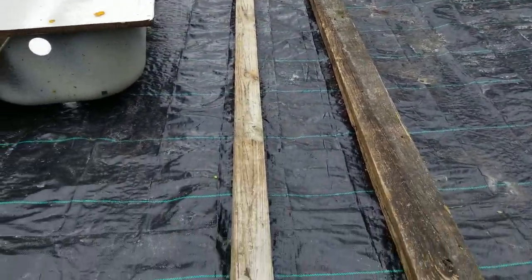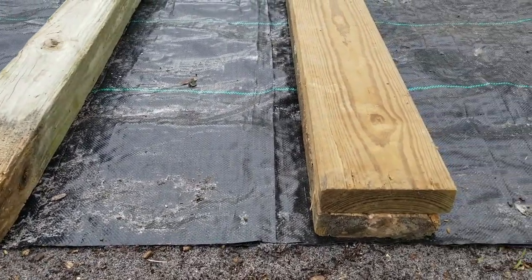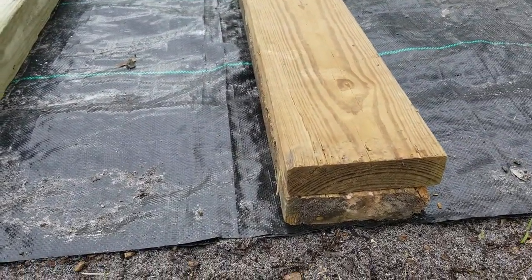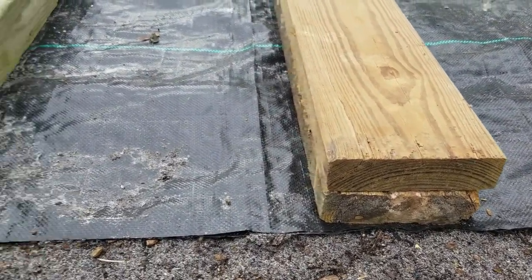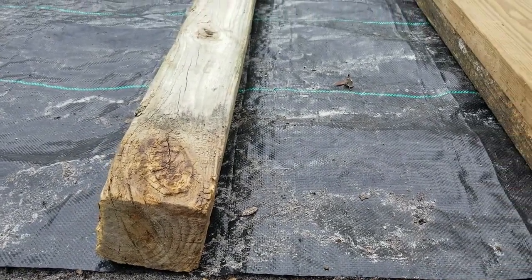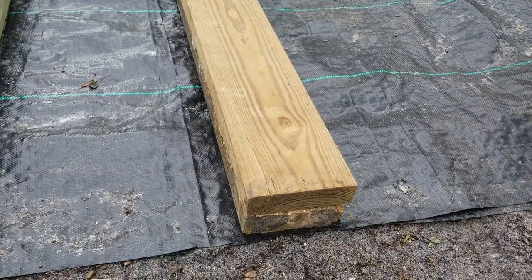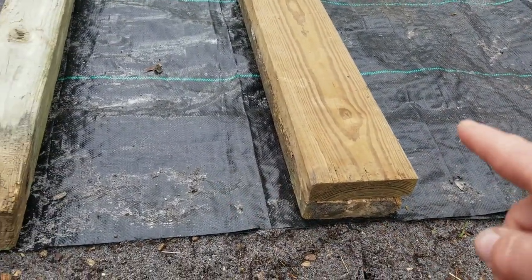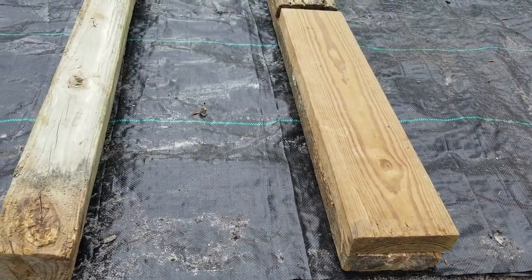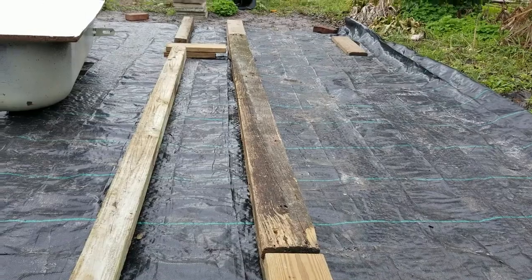We just laid out some four-by-fours and then some two-by-sixes. You would think two and two makes four, but in the lumber business that's not the case — which is good because we will have the drain on the right side and we want an extra little slant. This gives us another half inch or so for a slant so they drain well. Now it's time to set them up.